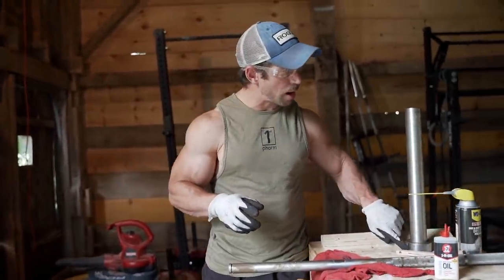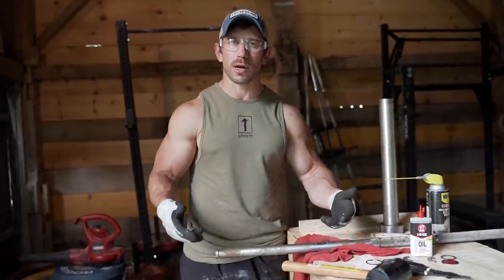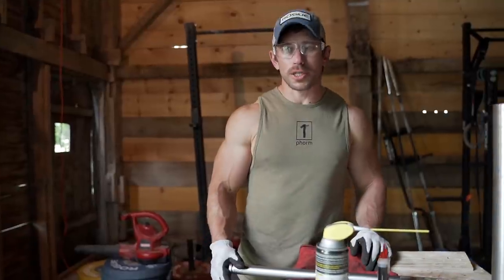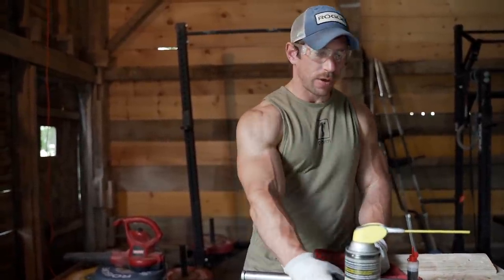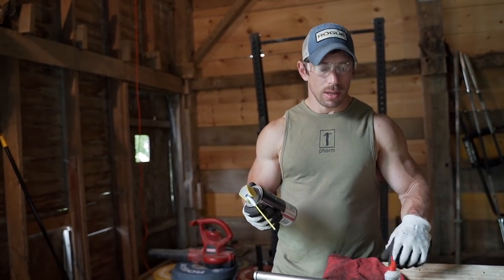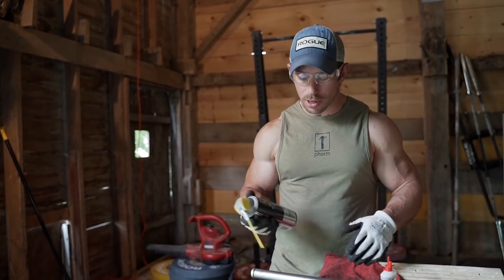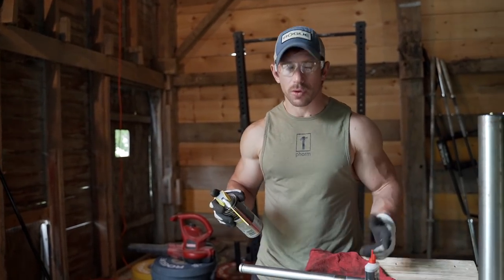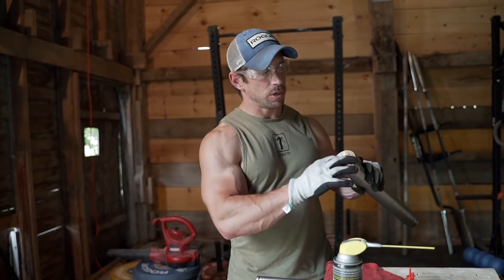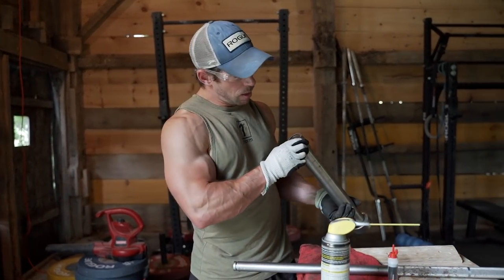Apply lubricant only where the barbell is actually touching the sleeve — on the end here and right on the contact point. The rest doesn't need to be touched, just where it rotates. Add a little extra three-in-one oil and then slap everything back together. I've got WD-40 dry lube — it's supposed to not attract as much dust or pick up grime, which is what you want inside a rotating barbell. You don't want chalk and dust building up in there. Just hit it on the two contact points on the inside of the shaft. Also make sure you clean out the insides of the bushings, get the gunk out, hit it with a little lubricant, and get it spinning nice and free.